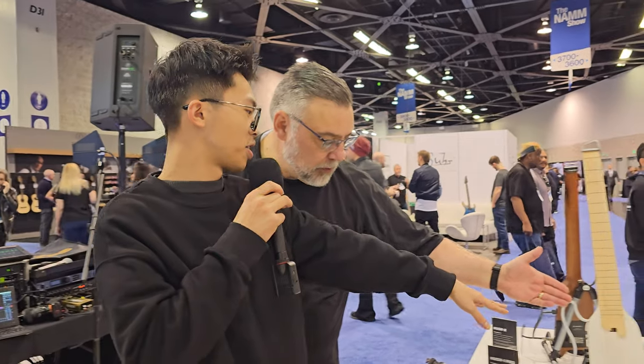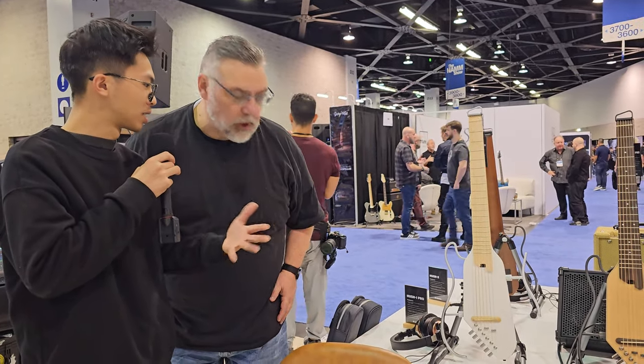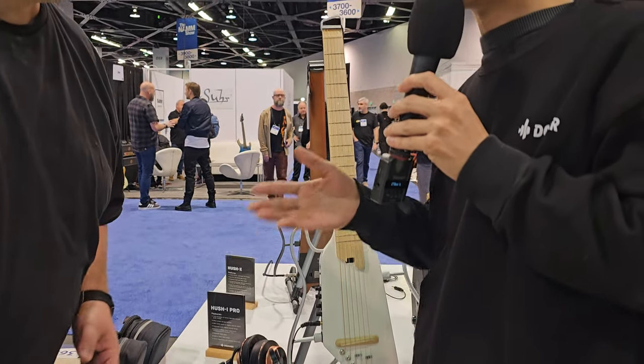We are here at the Donner booth with Liam, who is going to show us around all the new stuff for 2024. The first thing he wants to show us is the HarshEye Pro, which they plan to release this year, maybe around the middle of the year.